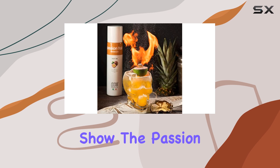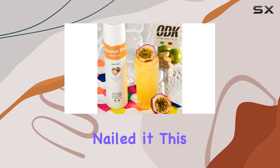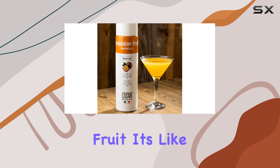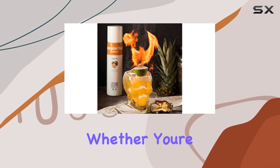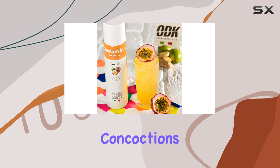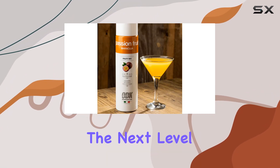Now, on to the star of the show — the Passion Fruit flavor itself. ODK has nailed it. This puree bursts with the vibrant, tangy sweetness of real Passion Fruit. It's like capturing the essence of a tropical paradise in a bottle. Whether you're crafting a classic tiki drink or experimenting with your own concoctions, this puree adds depth and complexity that takes your cocktails to the next level.